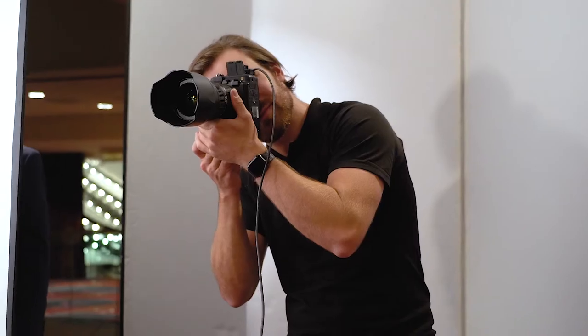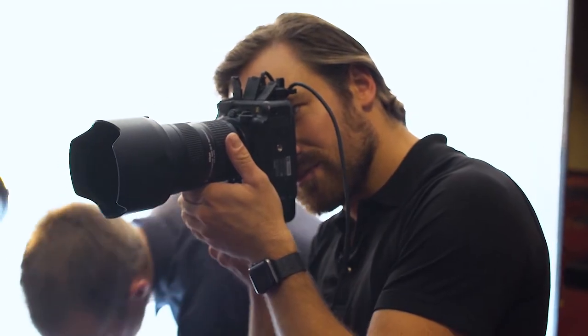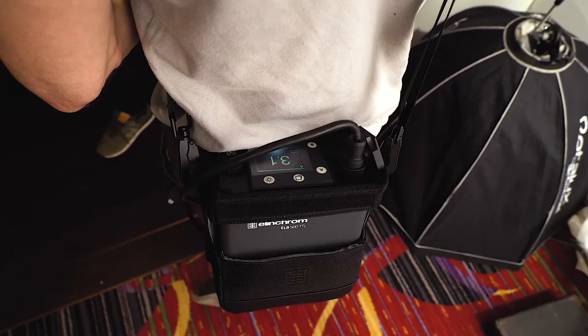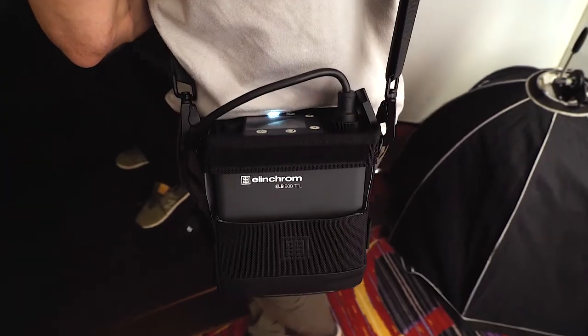Anyone that's been following me, you know I was shooting with the ELB400s for a long time and they've just put out the 500s, which are the next step up. What does the 500 mean? It just means it has a little bit more power, so the flash is going to be a little bit brighter.